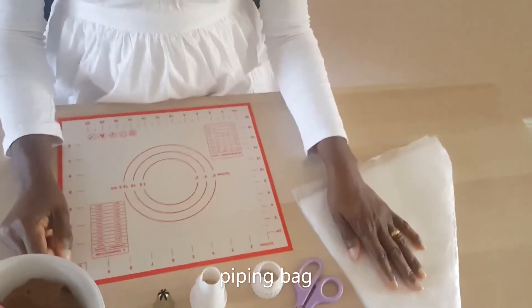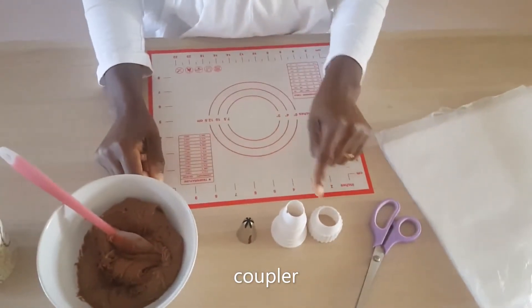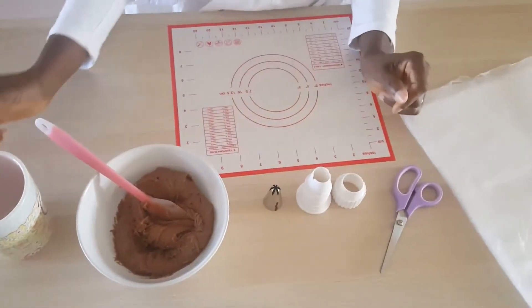Welcome to my channel, my name is Kenny from Maisie Kitchen. Today I will be talking you through how to fill up your piping bag. The things you're going to need are your piping bag, scissors, coupler — they should go together — your nozzle, your buttercream, and optionally a mug.